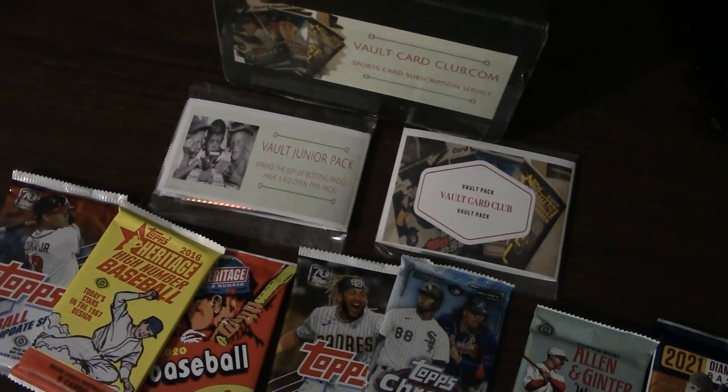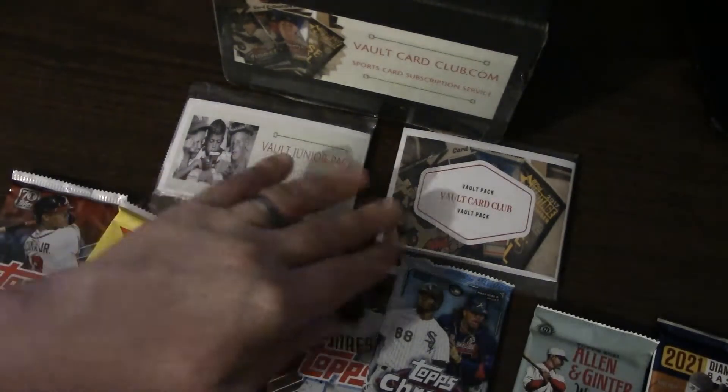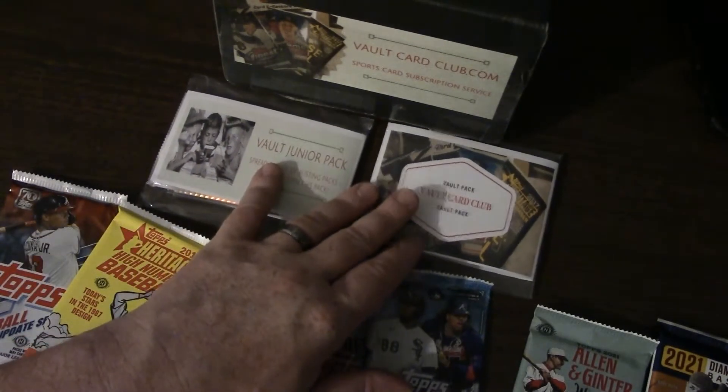I do like this little twist that this company has. I opened two other subscription boxes yesterday — one was baseball, one was multi-sports, although most of the packs were baseball. One of the boxes didn't have much of anything; the other had a couple autographs, which wasn't bad. Nothing too great so far in subscription card boxes, but I'm willing to give and try as many as I can. I'm excited because each one brings a little twist, and so far this one has the card club pack and the junior pack.